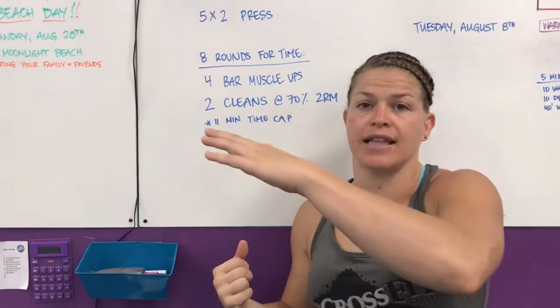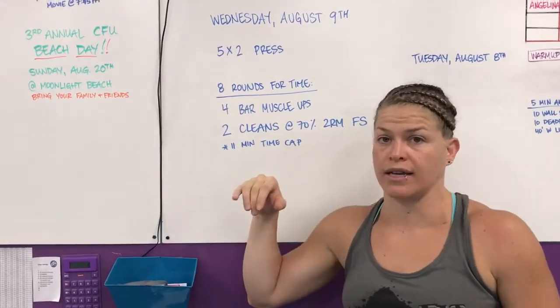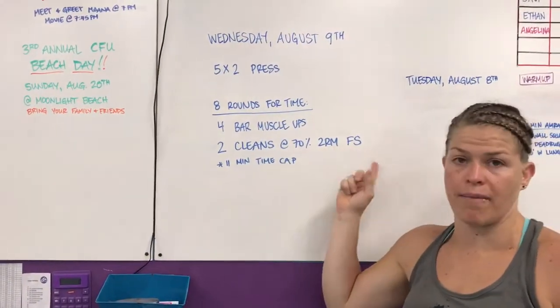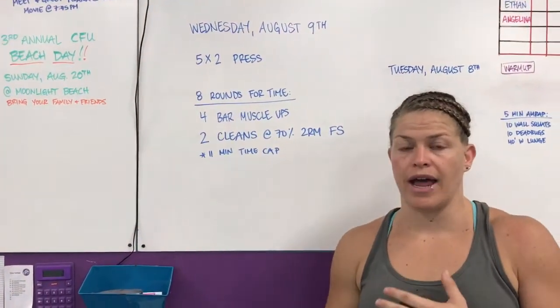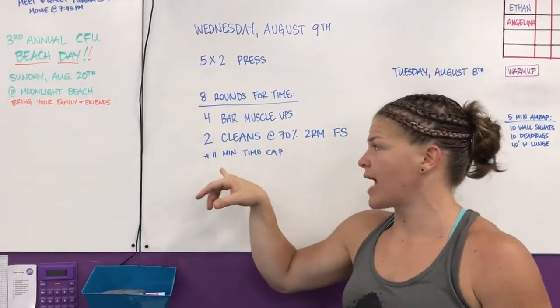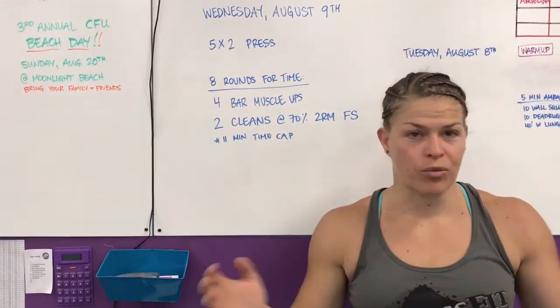It was an ascending ladder on cleans — you could clean any way, power clean or squat clean. We're going to do 70% of your 2-rep max front squat, since we know that number for everybody, and it'll still give you a really good workout. We're going to cap it at 11 minutes and try to mimic this the best that we can with what we have.